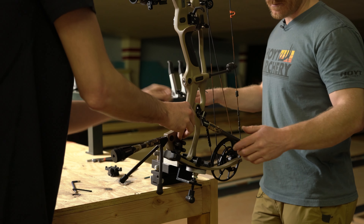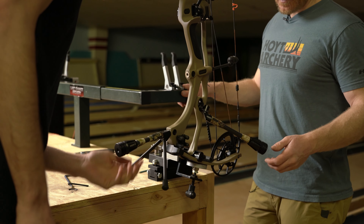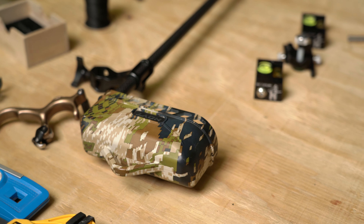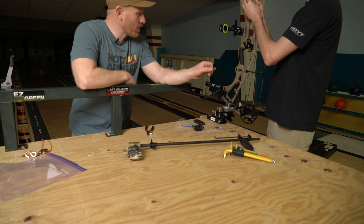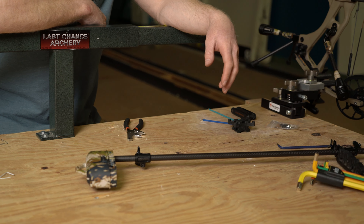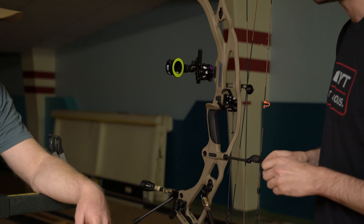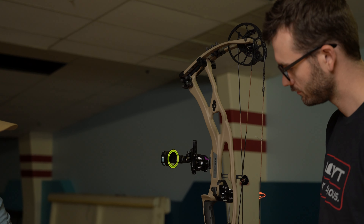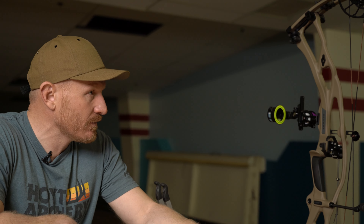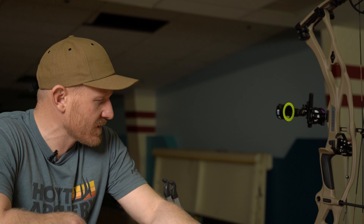Based on your preference, you want that string stop as low as you can get it. This color is Hoyt Buckskin, and Brody went with Subalpine accessories on the Buckskin — looks pretty good. He thought about doing Subalpine limbs too, which would definitely look sweet. The cool thing about the Stretch quiver — it's my preferred quiver as well. It distributes the weight of the quiver and arrows across the whole bow. The way physics and gravity work, you want the bulk of the weight of your bow to be below your grip.